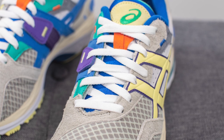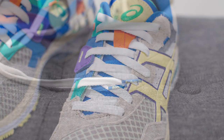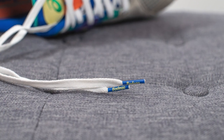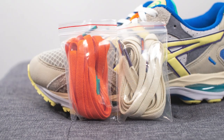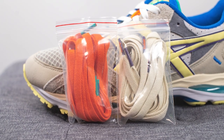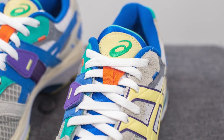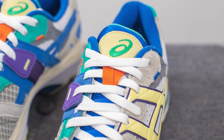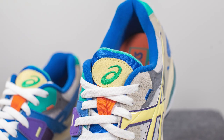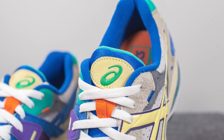For the laces, these actually come with three different lace options. The standard default lace is a flat white colored lace with Bodega branding on the lace tips. But if you're not feeling the plain white laces, they also give you a secondary pair of cream or off-white colored laces, along with a third orange colored lace if you want to add some additional pop of color. Underneath that, the tongue is padded and covered in a blue colored nylon material, interwoven through two orange colored nylon strips, with an oval cut of suede on top bearing the Asics logo inverted in green.